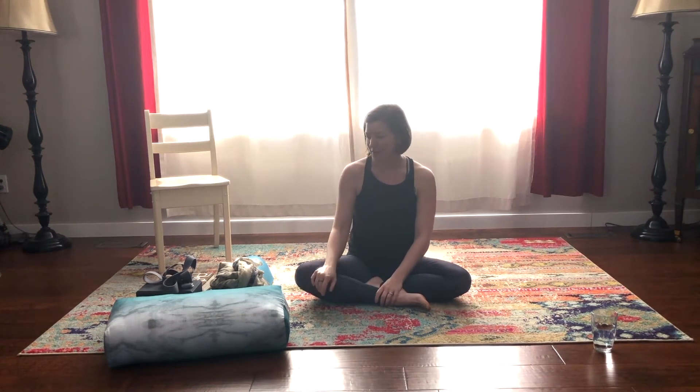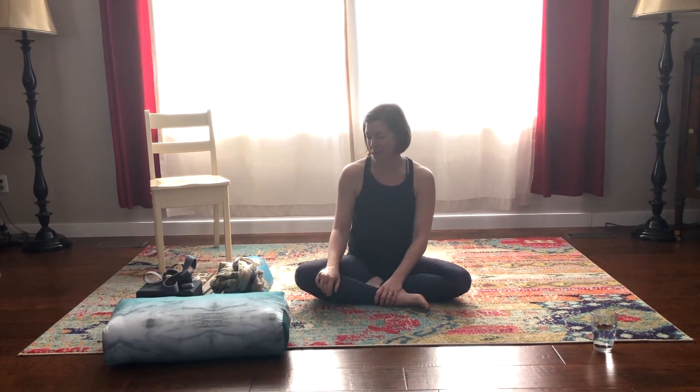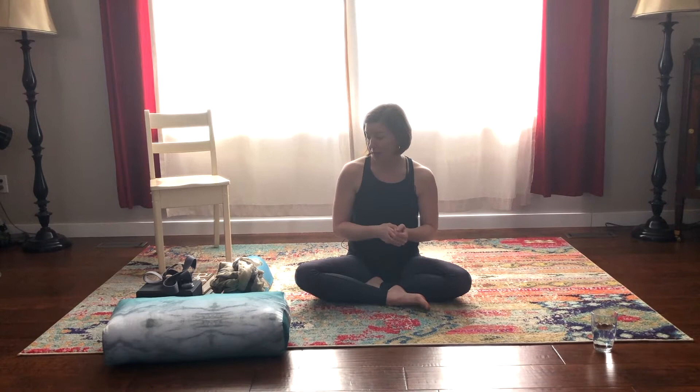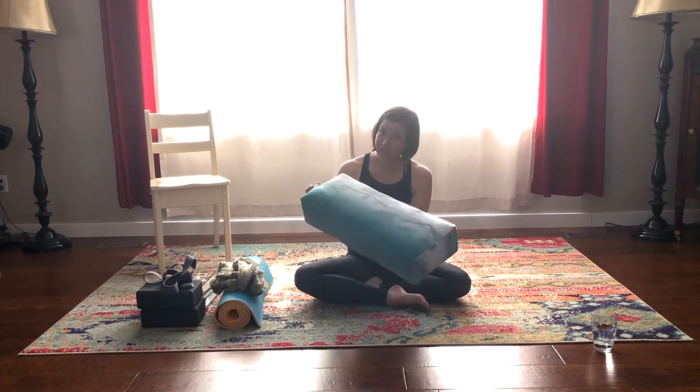I have collected my props for my practice: bolster, blocks, and a yoga strap. I'm very aware that most people are not going to have all of these props at home, so I have found some things that may be of help so that you can find some of this practice in your own home.